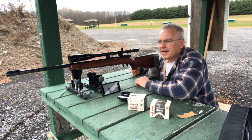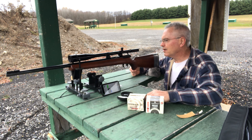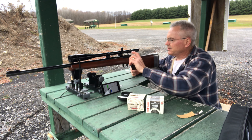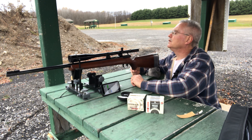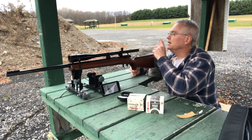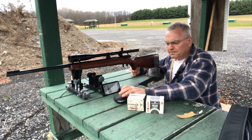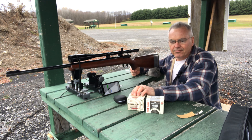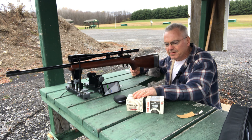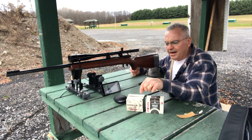Back at the table — we're comparing new production Federal Auto Match to old production Federal Auto Match, testing it out of my Winchester Model 52D, a very nice rifle. On top of that I have a Redfield Model 3200, a 24x scope. It's a lot less velocity — averaging about 25 to 50 feet per second less than the older production — but the accuracy is still right there.